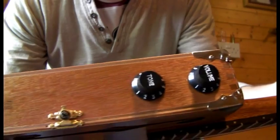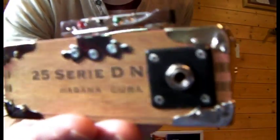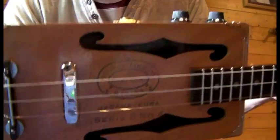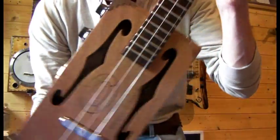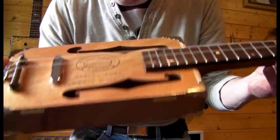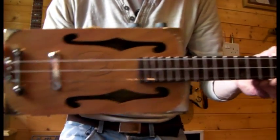Single volume, single tone. Corn protectors front and back. Jack socket at the back and hinge tailpiece. So that is the Swamp Stomper — I shall plug her in and give you a blast. Back in a sec.